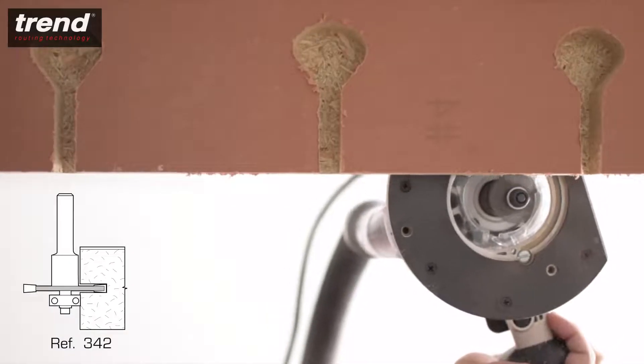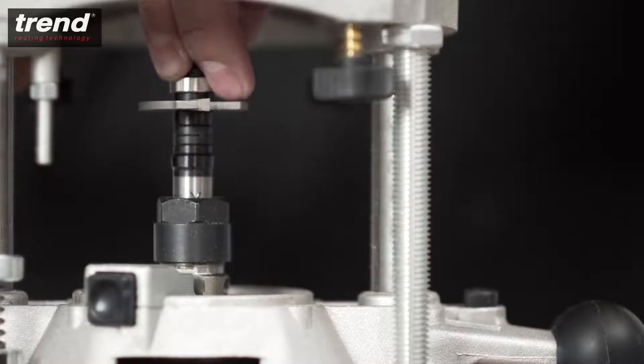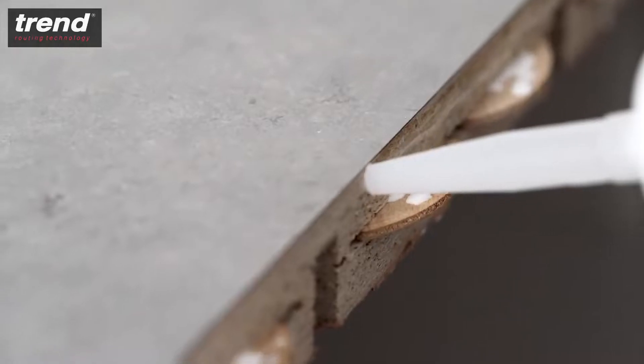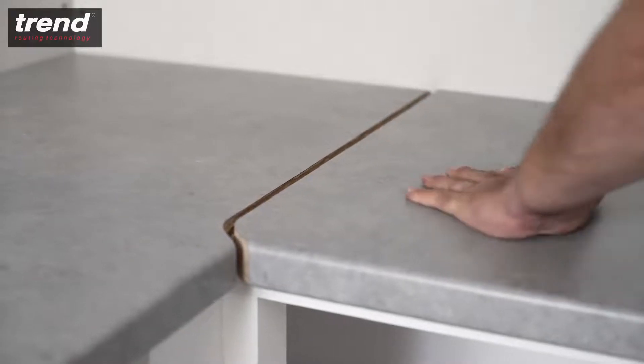Joints can be strengthened with biscuit dowels. Biscuits are available from Trend and cutters are available separately or in kitchen cutter packs. Be sure to coat the cut edges with a water-resistant adhesive or sealant before assembly to prevent moisture entering the joints.